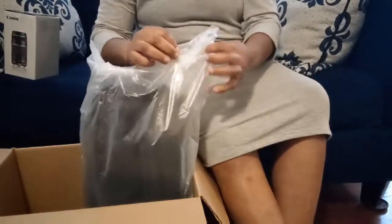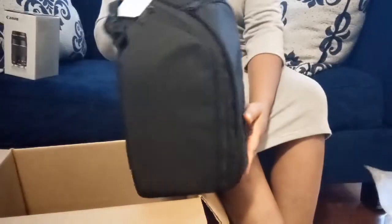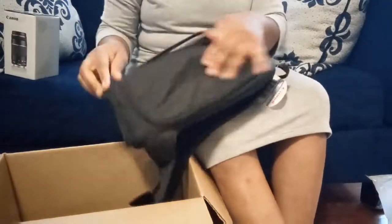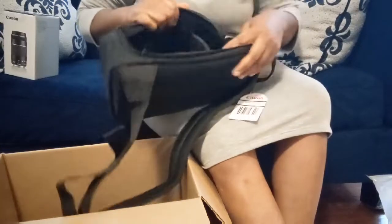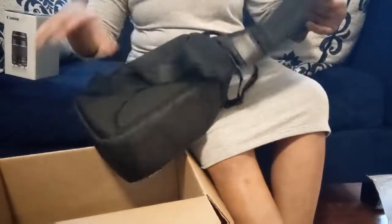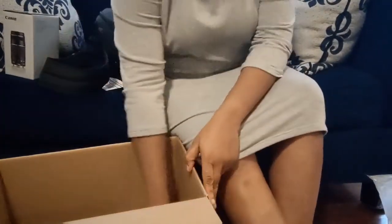It also comes with a cute little bag. You can carry it across your chest or at your back. It opens wide at the side, and inside there's a spot where you can sit your camera. It has another space as well, and the strap is adjustable.